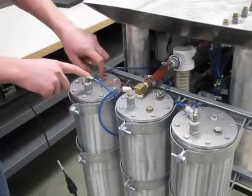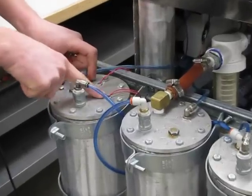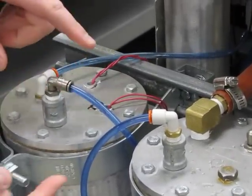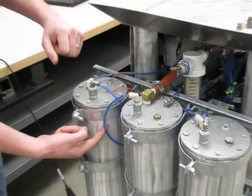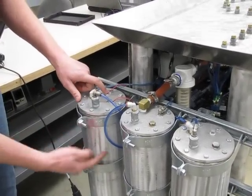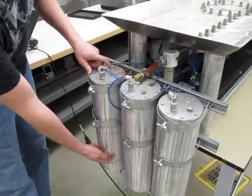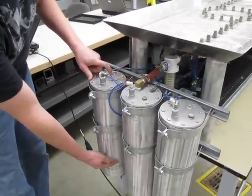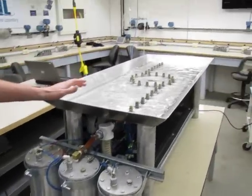There are two sensors: a top level sensor and a lower level sensor. This is the top sensor — it's just a float switch that activates an input on the PLC that tells it it's full. Same with the low one: when it gets to the bottom, it activates the PLC input and says it's empty, so start refilling. This thing is automatic.